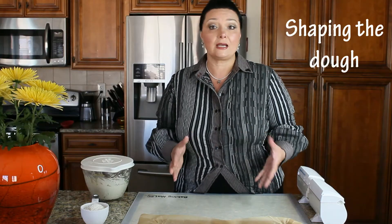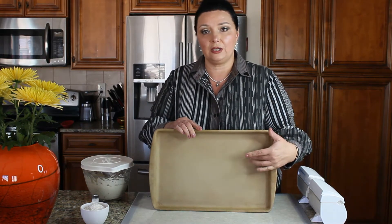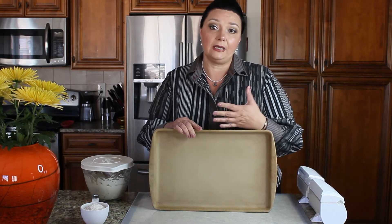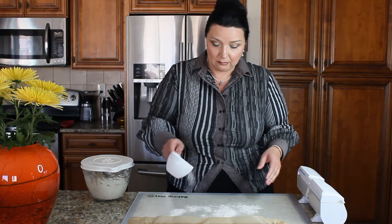Two hours of our second proof have passed. We need to shape our ciabatta bread and put it on the baking sheet. In my case I'm using a bread stone — if you're really into bread making you should get one of those. It helps your bread crisp up and also takes a little less time to bake. So we're going to use the stone today and I'm going to line it with parchment paper. We're going to sprinkle some flour on the table surface and take our dough out.